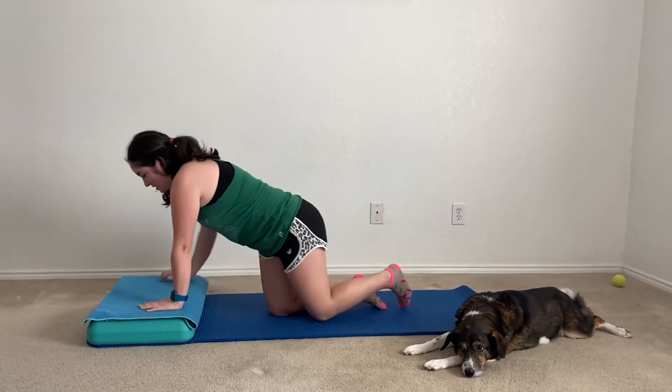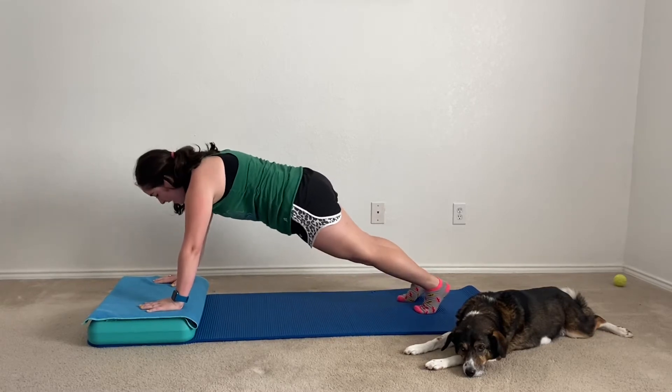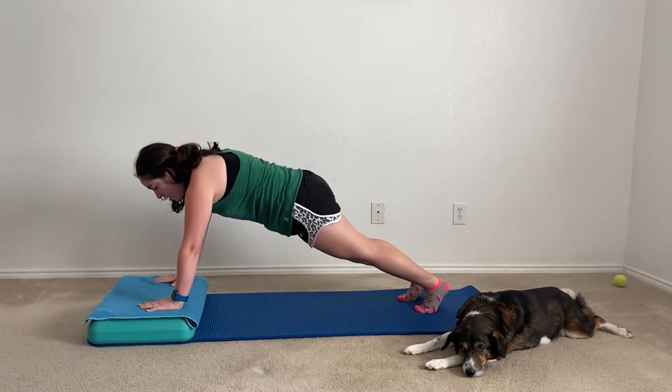Our first move is going to be holding plank with our hands on the step and we're going to be doing this move for two minutes. Let's go ahead and begin, placing our hands right up here on the step — we are holding plank on our hands instead of our forearms.